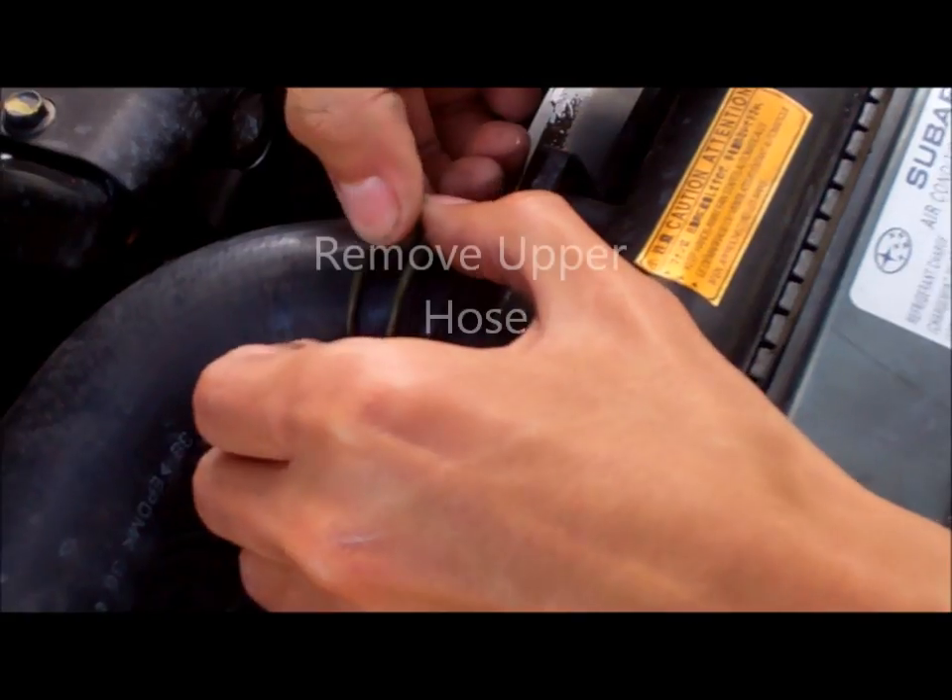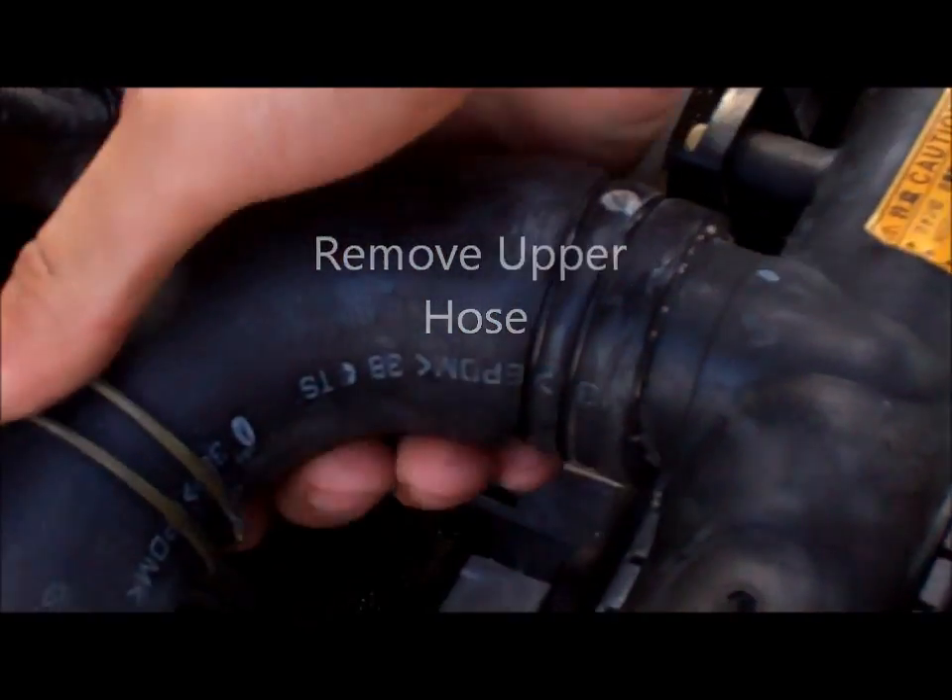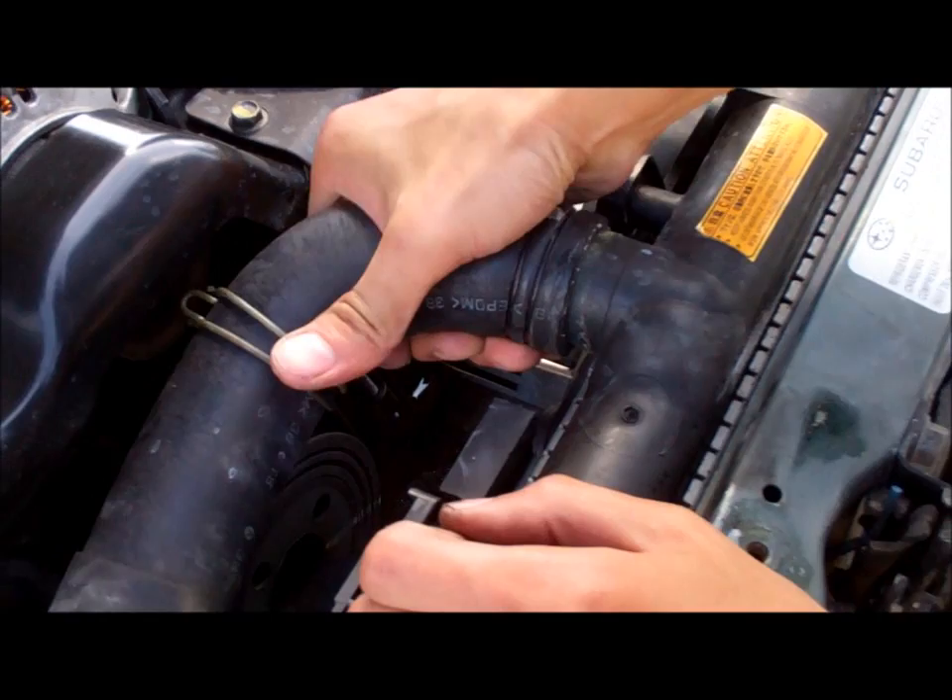Remove the upper radiator hose, and if it needs to be replaced, go ahead and get a new one.